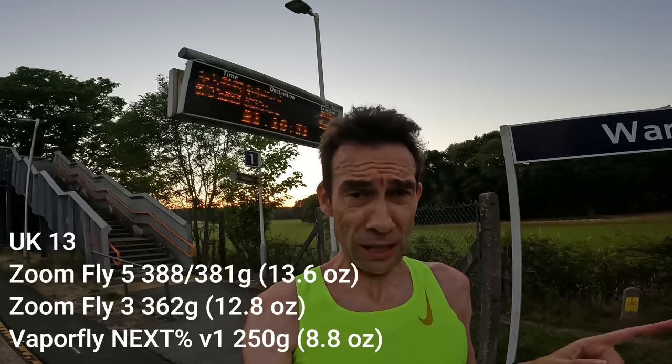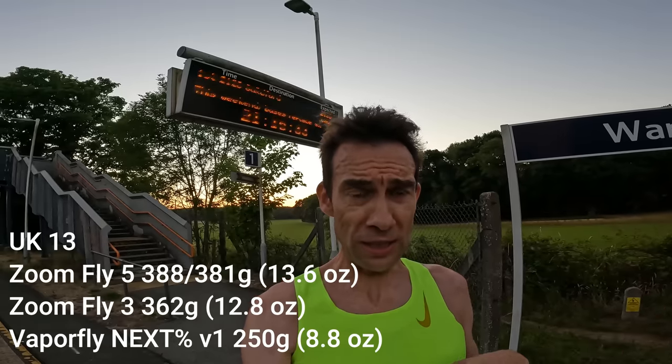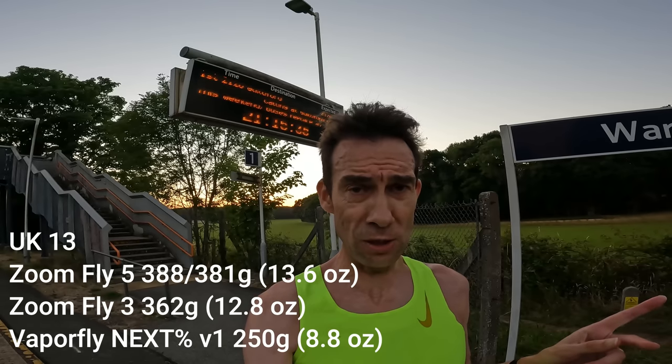In my size they come out at 388 grams on the left shoe and 381 on the right. That compared to about 362 in the ZoomFly 3, which I thought was possibly the worst shoe I've bought in the last four or five years — and I picked them up and thought they actually feel lighter than these ones.